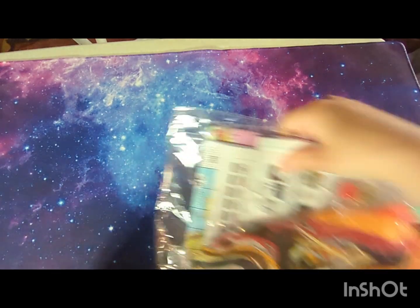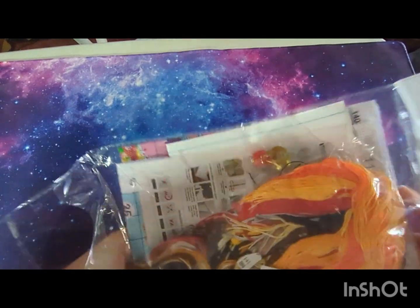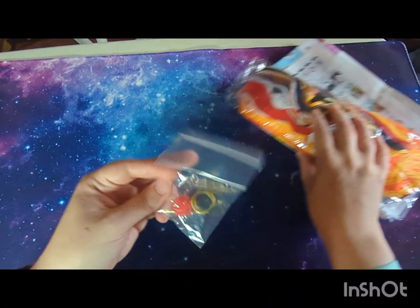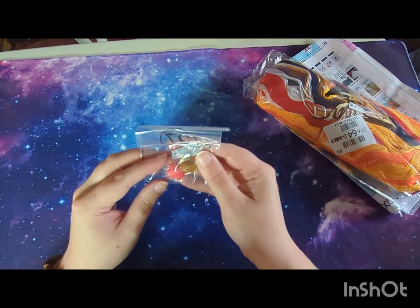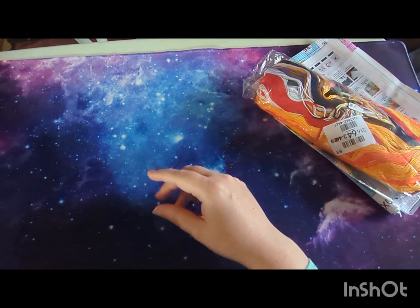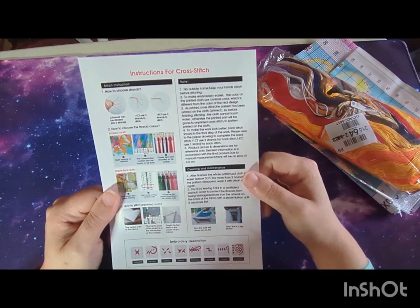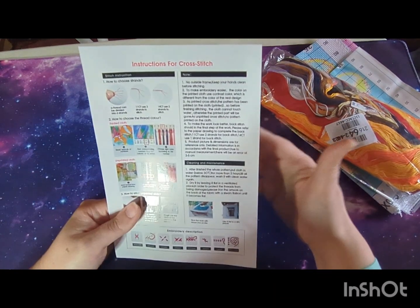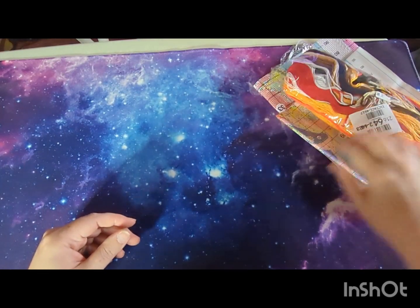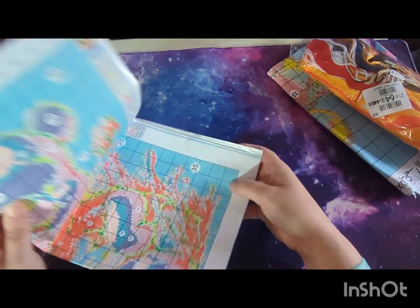The next one is an 11 count Aida, so this one is much larger. We have the standard tool kit again — needle threader, thimble, pom-pom with five needles. We have our instructions — I'm not going to read through those again as I've just covered all of that.